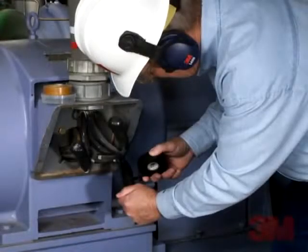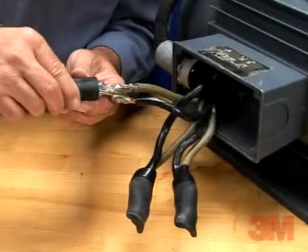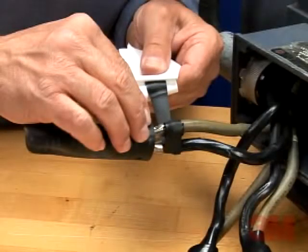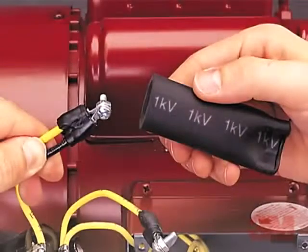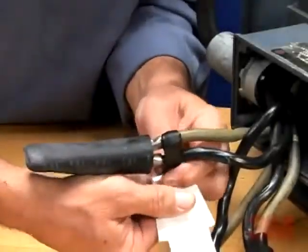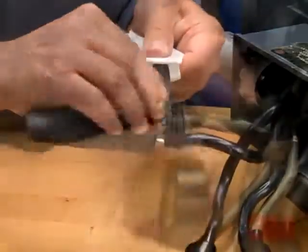3M provides a convenient kit with everything needed to quickly make lugged motor lead connections to feeder cables. Each kit makes three splices and is designed to withstand the abrasion, moisture, grime, and temperature extremes of the industrial environment. 3M brand motor lead connectors meet requirements for CSA and NRTL certification.